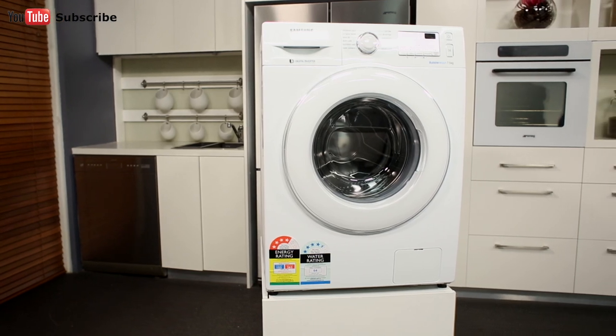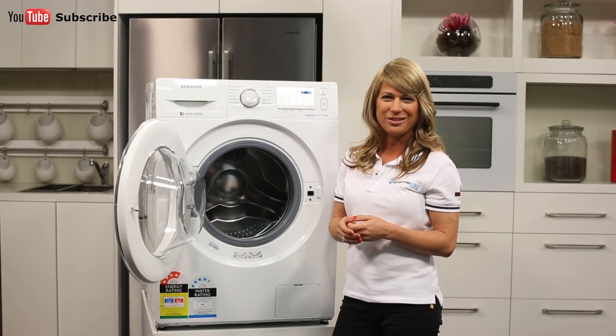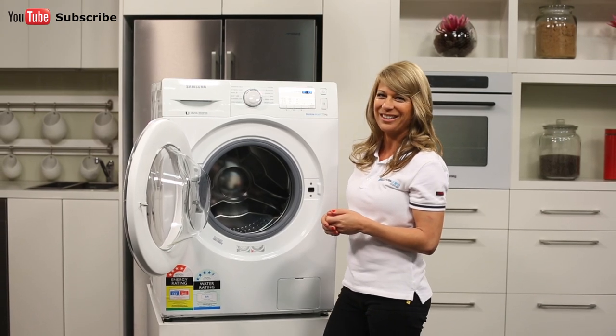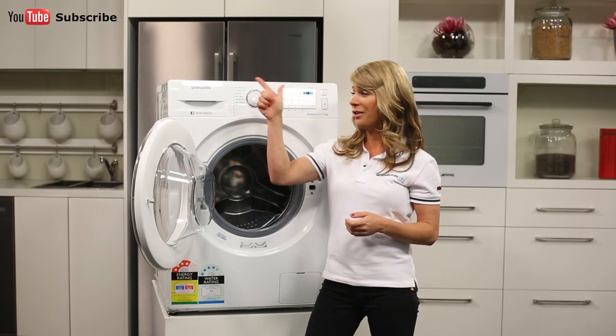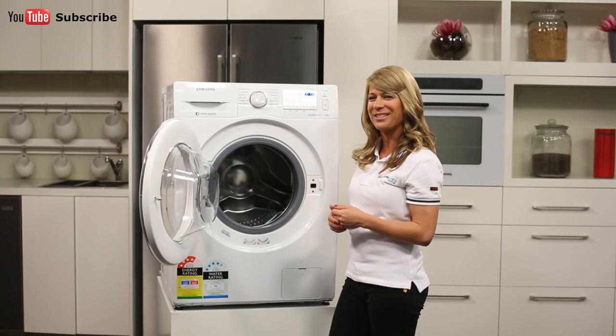And there you have it, a large washing machine from Samsung. Thank you so much for watching and I hope this video will assist you when shopping with us here at Appliances Online. Don't forget to click on the subscribe button and check out our YouTube channel for other product reviews just like this one.